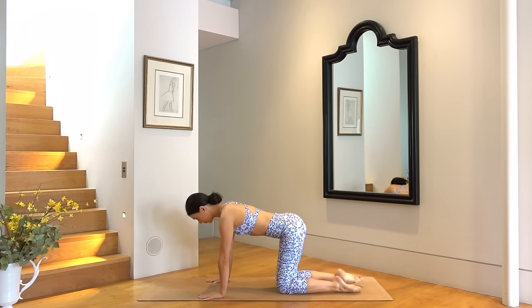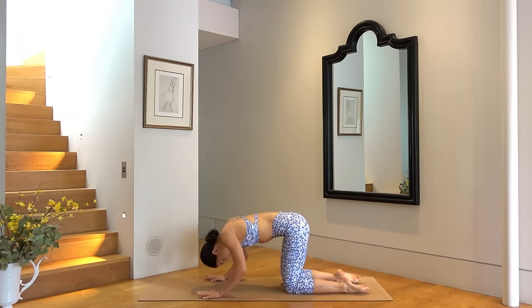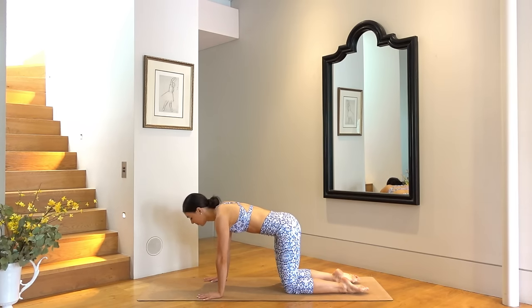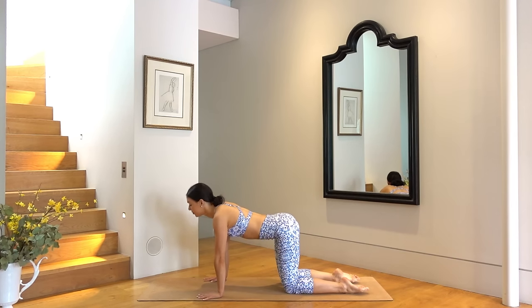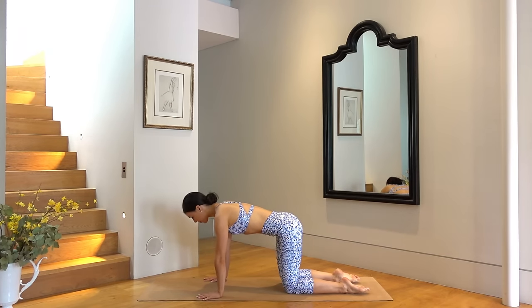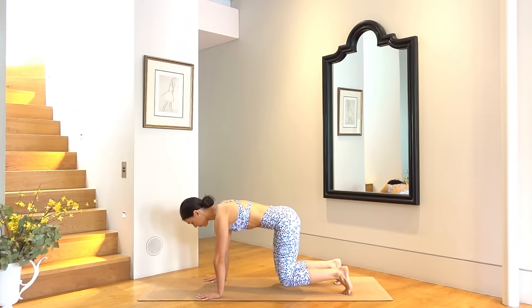Let's start on our hands and our knees. Knees a hip distance apart, directly underneath your hips, and your hands directly underneath your shoulders. Take a nice inhale, then exhale round your spine, gaze towards your navel. Inhale arch your spine and look slightly up, and again exhale round, gently warming up our back. Inhale arch, last one, exhale round, then inhale find your neutral spine and really draw your navel in towards your spine. Curl your toes under, on your exhale press through your shoulders, pull your abs in and lift your knees off the mat.